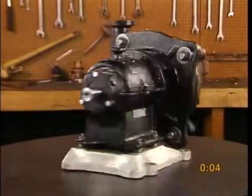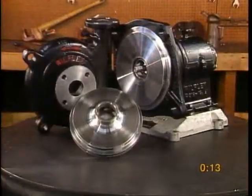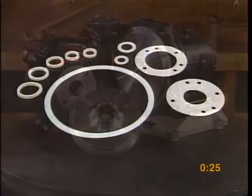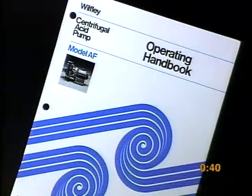The Wilfley Model AF pump is designed to move highly corrosive liquids. Like all Wilfley acid pumps, it is performance tested before it is shipped. Its back pull-out design makes it easy to disassemble. Simply leave the pump casing in place and pull the power end and wetted end out from the back of the pump. It is a good practice to replace all O-rings and gaskets and check all parts for damage or wear. Make sure the impeller and expeller are clear and the shaft rotates freely. Complete assembly instructions can be found in the AF operating handbook. Please refer to the handbook for all specifications and parts lists.